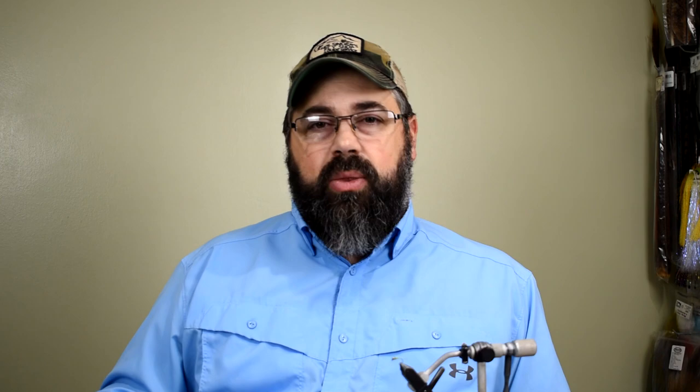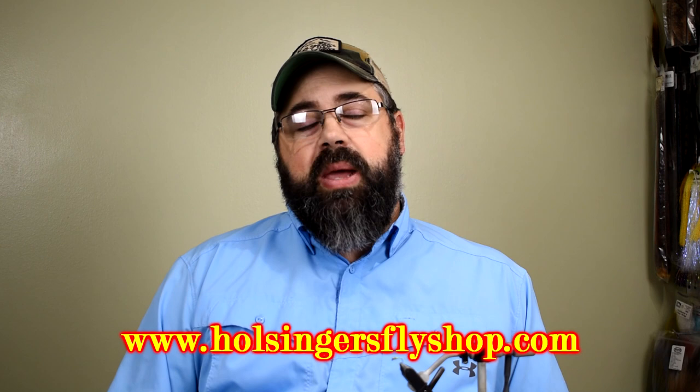If you need any of the materials or want to find those new hooks or beads, I have links directly to them in the description. You can click and go right to the size 14 hook or go to our website and search at HulsingersFlyShop.com. Thanks for watching, guys. We have some exciting things coming up in the near future with our videos — I hope you enjoy watching. If you do, give me the thumbs up and come back next week when I bring you another video. Thanks for watching everybody — I'm Sean Hulsinger.